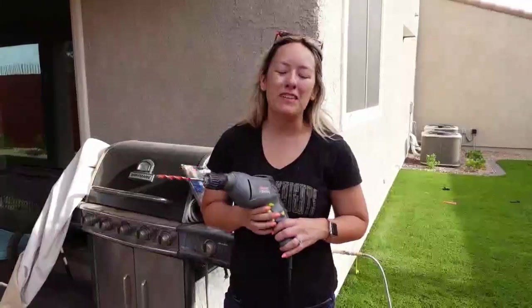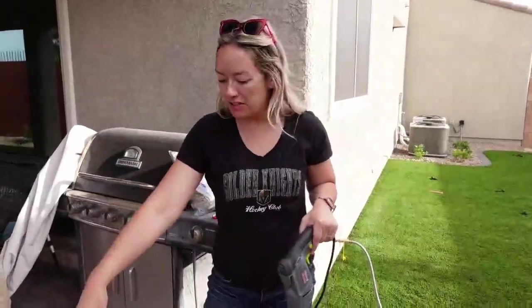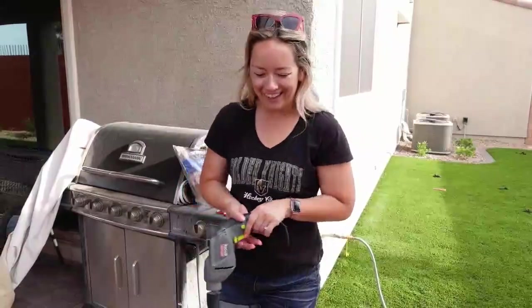Last but not least, we're going to drill some holes for ventilation. I just have some corks that you're going to shave down and plop into the holes. That way you can release them to adjust the temperature and let the smoke out. I'm going to do two holes in the top and two holes in the bottom as well.